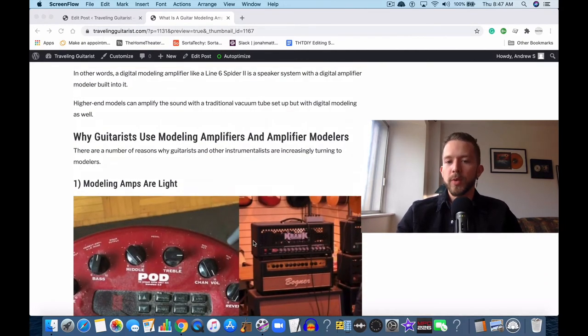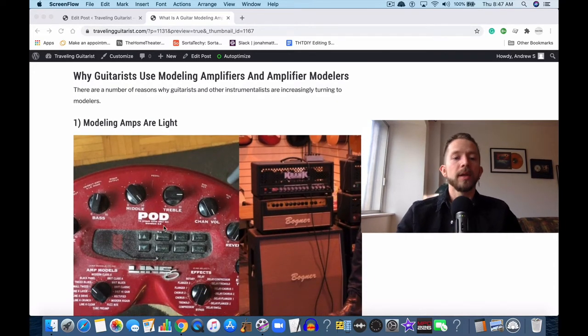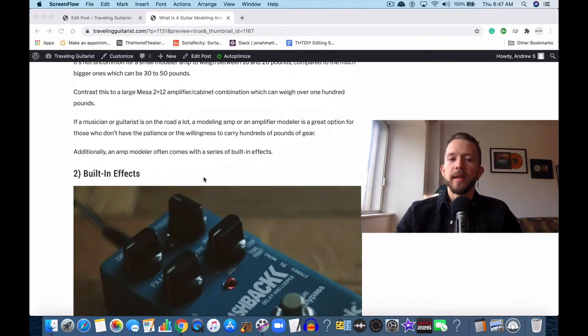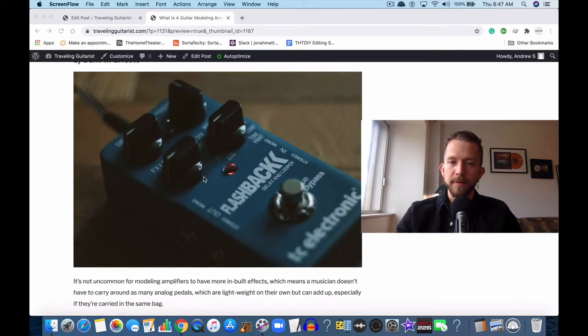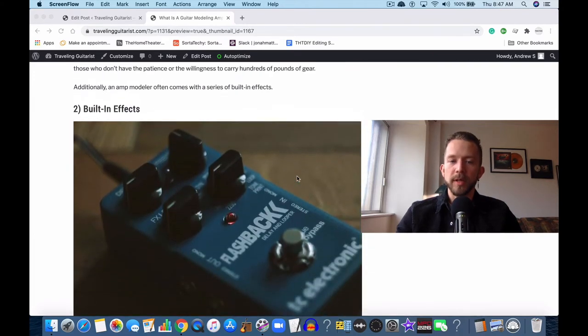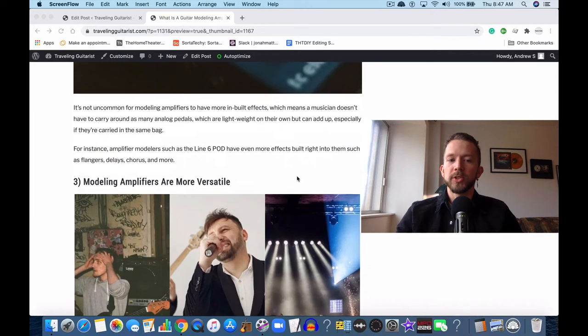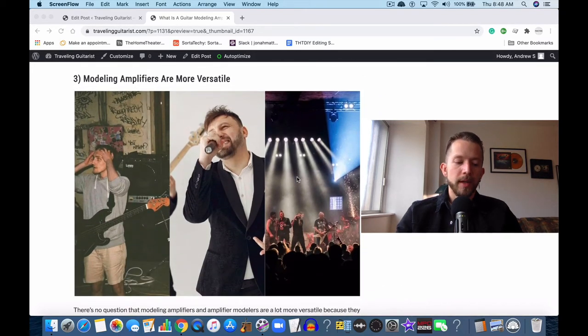There are a few reasons why people are using these nowadays. One is that they're light and very easy to use. But the primary reason is that they're just so unbelievably convenient. They're so small and handy. They have so many effects built in, so many amp modelers built right into them. They're incredibly versatile and great to use if you're looking for convenience and something that performs more than one function.